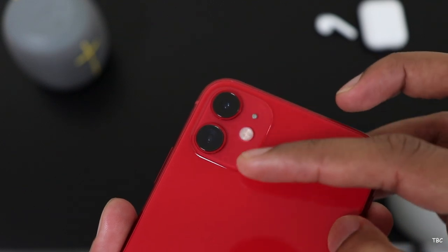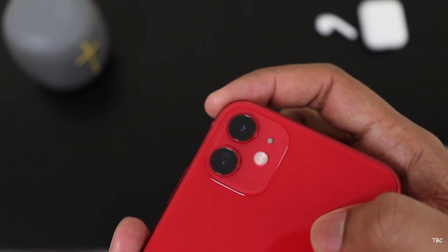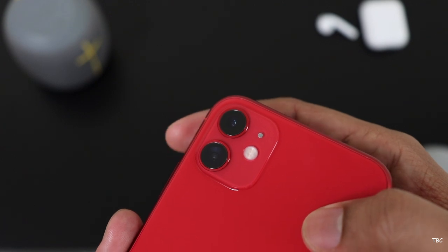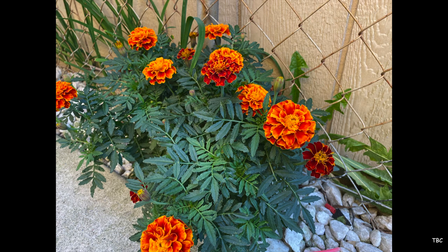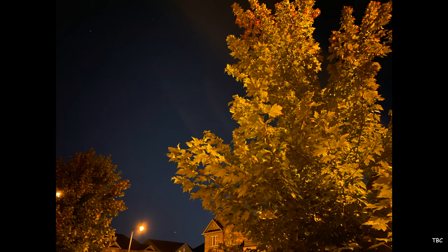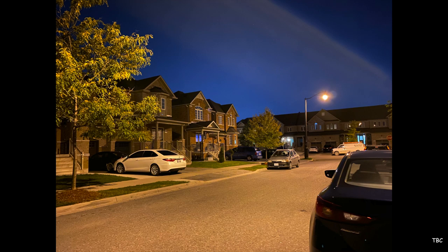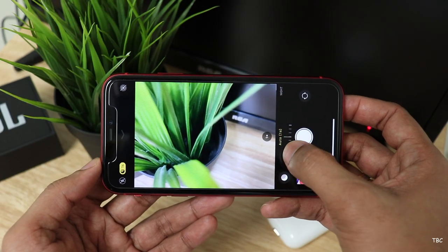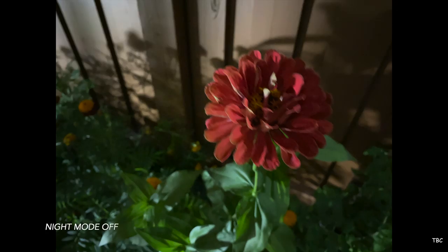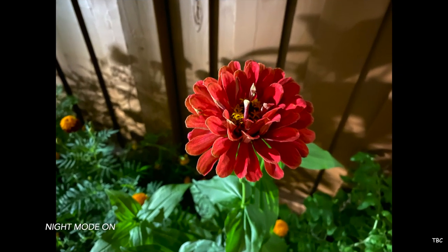The iPhone 11 has a dual camera on the rear. The main camera is a wide-angle one with f/1.8 aperture and the second is an ultra wide-angle one with f/2.4 aperture. The main sensor has optical image stabilization. Photos taken by the main camera in good lighting are not drastically different from the iPhone XR, but the difference is noticeable in low-light because now there is a night mode. There's no toggle for night mode — when you're about to take a photo in a low-lit environment you get the night mode option and can turn it on. It really works well and shots in dark environments are much better with night mode on.